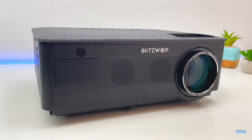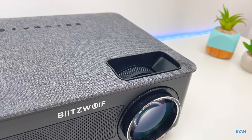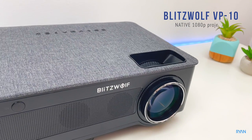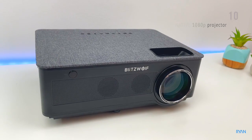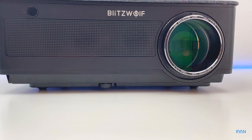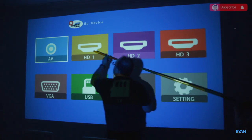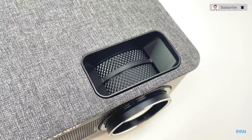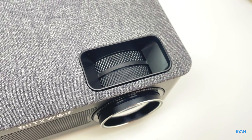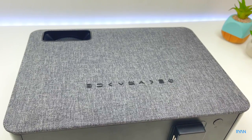Hey, what's going on guys? I'm Ryan and welcome to the video. You guys are doing absolutely fantastic. In this video let's have a look at this Blitzwolf VP10, a native 1080p projector with some nice specs. Like always we're going to start with the quick unboxing and then we're going to put this projector to the test. If you're not a subscriber to the channel please consider subscribing. Without any further ado let's start with the unboxing.